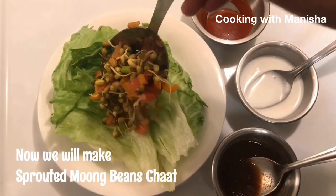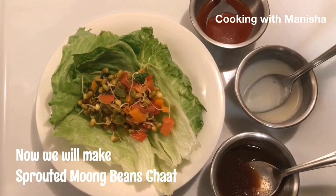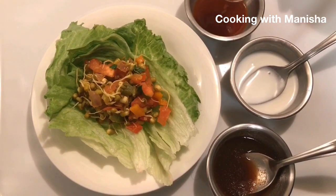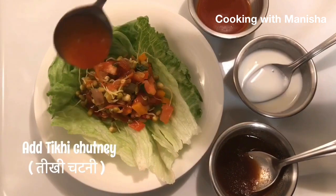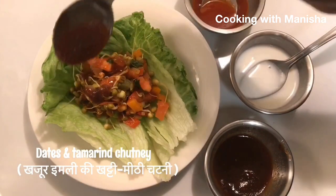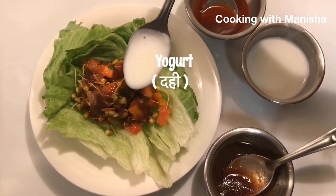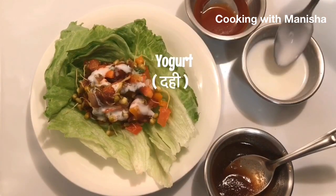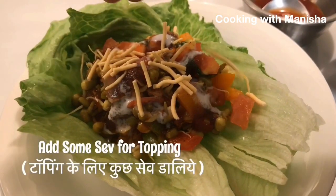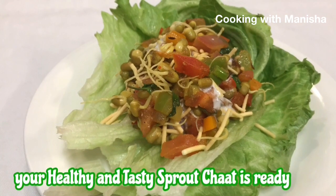Now we will make sprouted moong bean chaat. Add spicy chutney — red and turmeric chutney. Add onion and yogurt. Add some sev for topping. Now your healthy and tasty sprouted moong bean salad is ready.